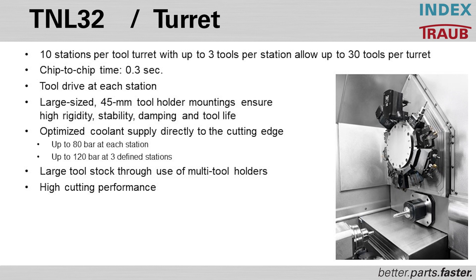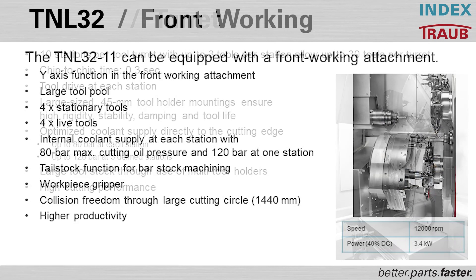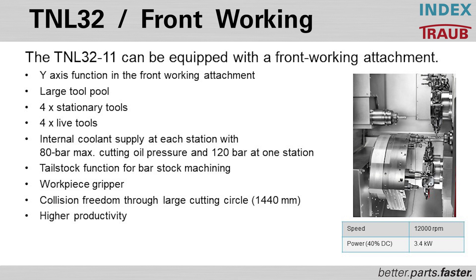The machine delivers very efficient, high cutting performance. It can be equipped with a front working attachment allowing up to four tools in the cut on specific parts, with Y-axis function on all three stations — the upper turret, lower turret, and the front working attachment. You can have four additional stationary tools plus four additional live tools in that configuration, along with high pressure coolant throughout.